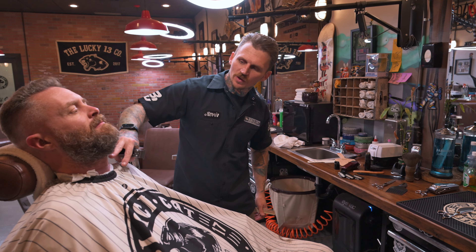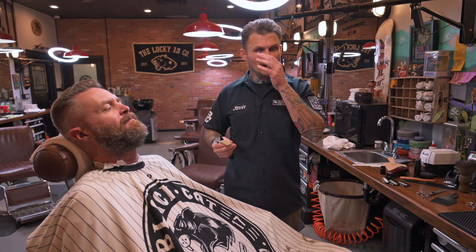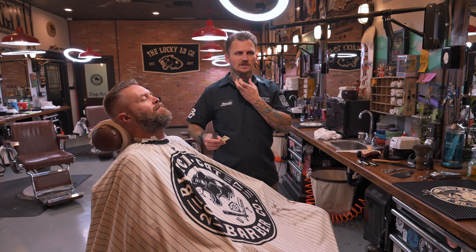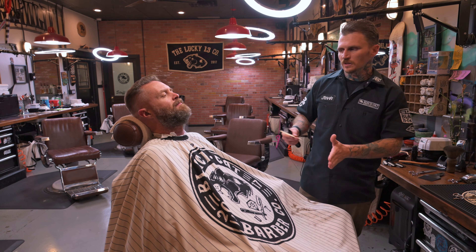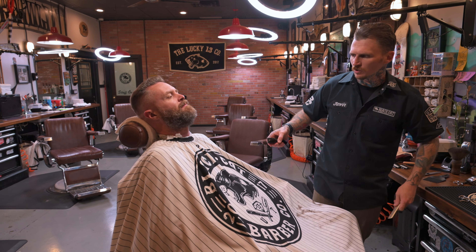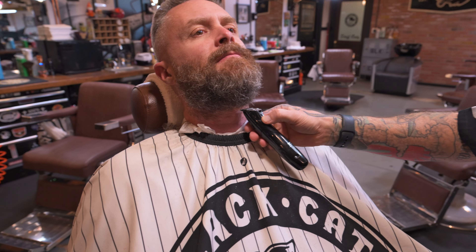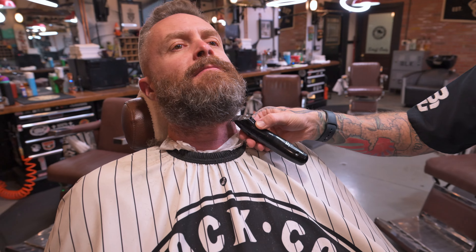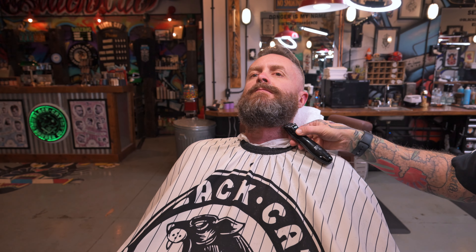Now I want to create a nice clean neckline. In other videos I didn't mention this because with a long beard the neckline is covered by all that hair rolling into the neck. With a short beard like this, I start in the middle using a trimmer that's sensitive to the skin on the neck, and I just create a nice even perimeter around the beard, connecting into the lines I made on the sides.